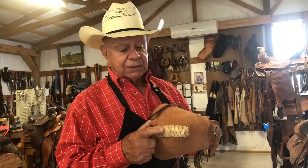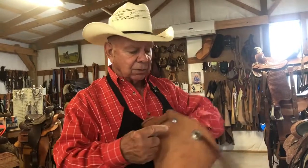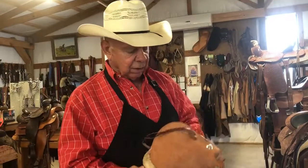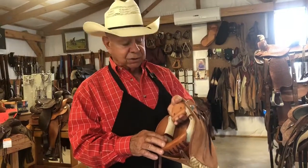These are made out of 13-15 ounce Herman Oaks leather, laced in 5-6 ounce rawhide, stainless steel buckles and contros on there. And inside we have a 2-1/4-inch nylon bell-bottom stirrup.